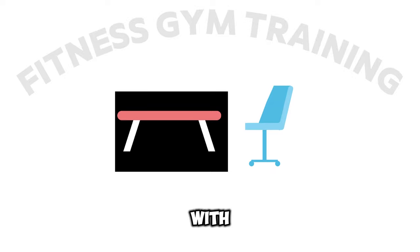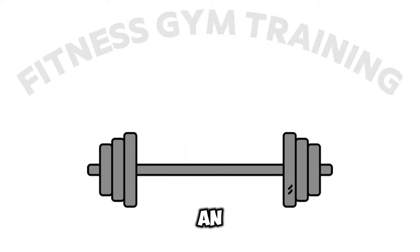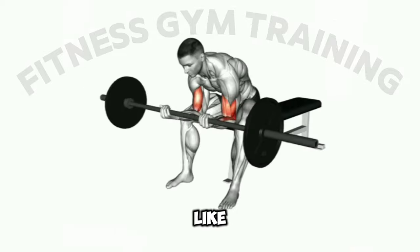First step: sit on a bench or chair with your feet flat on the ground and hold a barbell with an underhand grip, palms facing up, with your hands about 6 to 8 inches apart, like this.